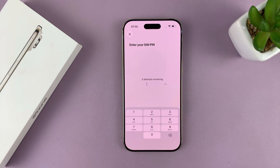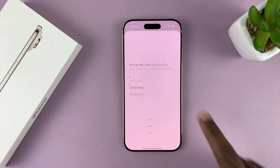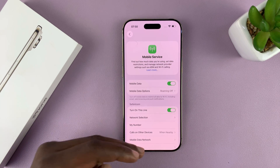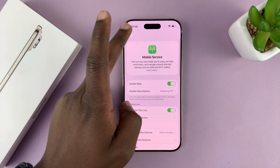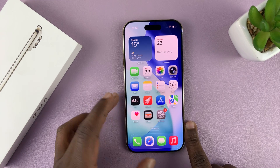Once it's done activating, it's going to ask for your SIM pin if you have one, so I'm going to provide my SIM pin, and now it says Mobile Plan Setup Complete. I'll tap on Done, and now you can see my eSIM is ready to go — that's basically how to set up an eSIM on your iPhone Air.